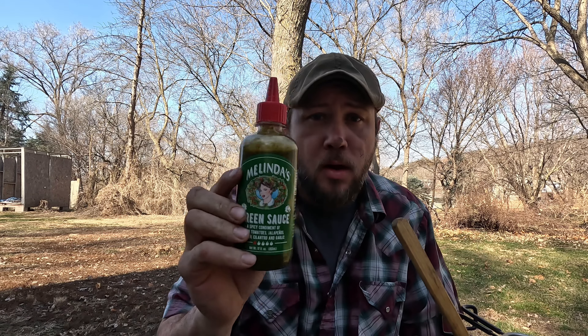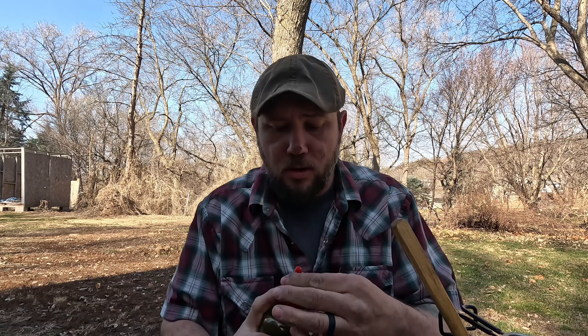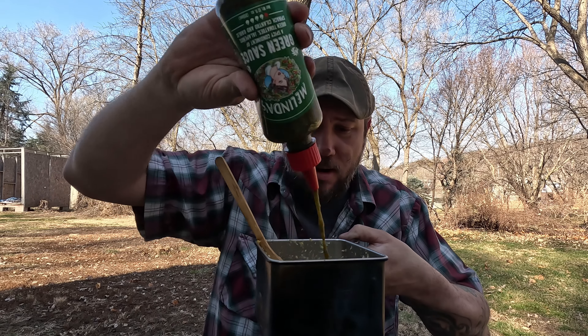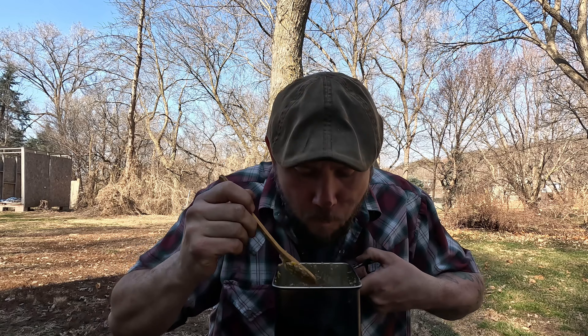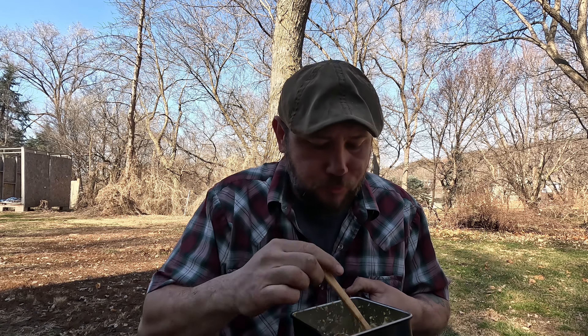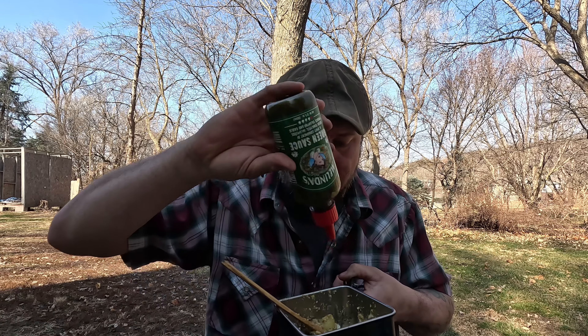I'm gonna use some of this Melinda's Green Sauce — it's a green tomato, jalapeño, spinach, cilantro, and garlic sauce. I'm gonna pour some right on top because it tastes good. That's good — maybe a little more. I like some spice in my food.